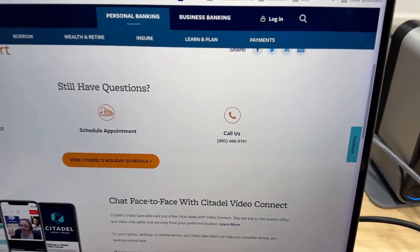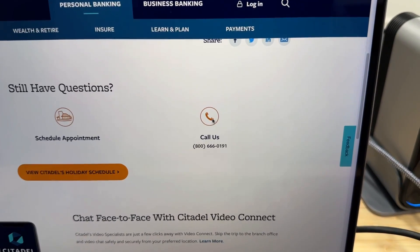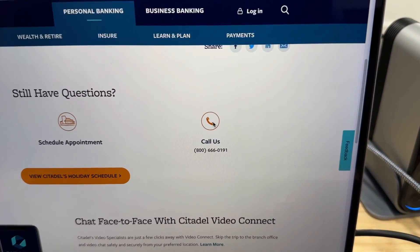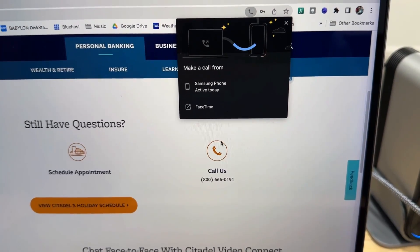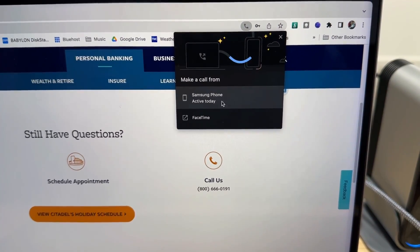Now some websites have their phone numbers listed and they're actually clickable. The good news is once you enable this feature that I'm going to show in this video and you click on that number, you also have the option to make a call from a Samsung phone.